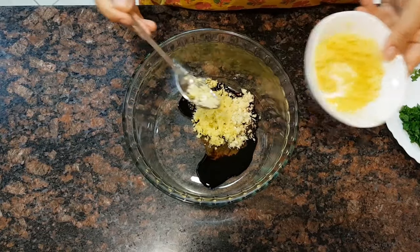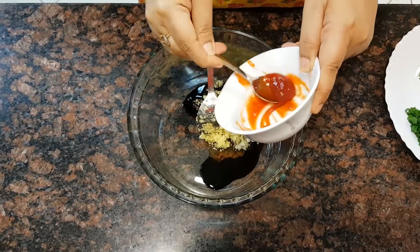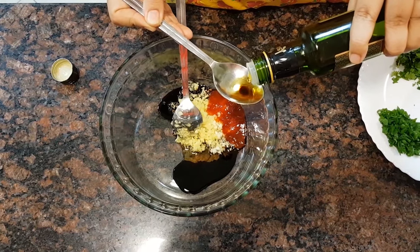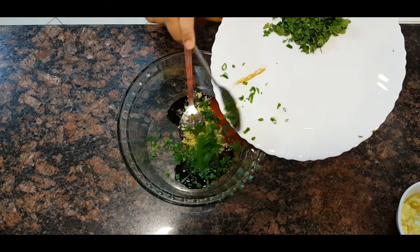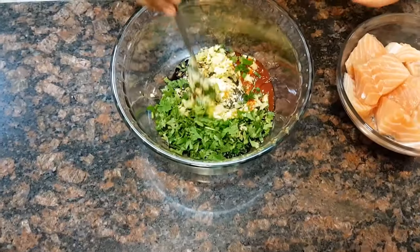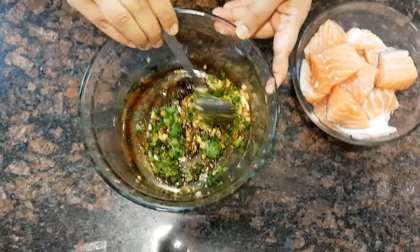Now let's begin with the marination. I'm adding one tablespoon of soya sauce, two tablespoons of honey, one tablespoon of chopped garlic, one heaped tablespoon of ginger — it has to be finely chopped — and two teaspoons of chili sauce for the spice.